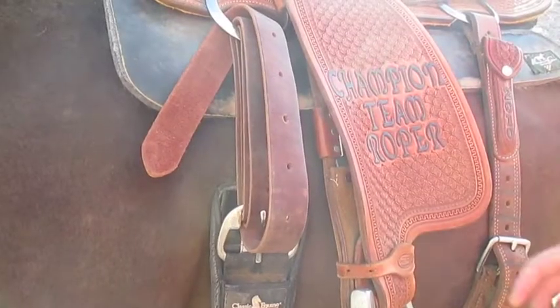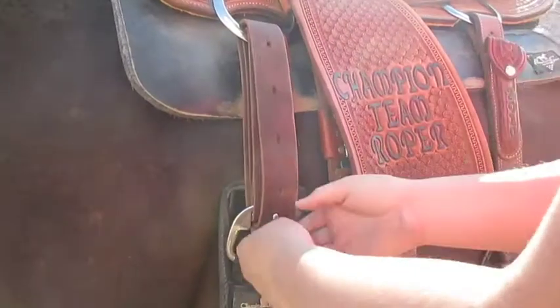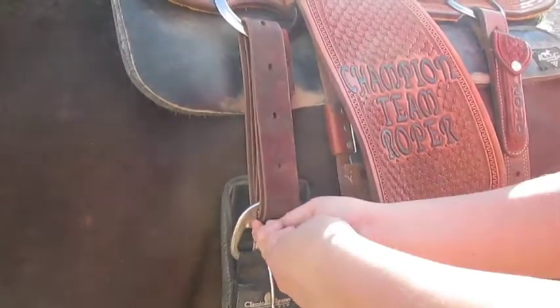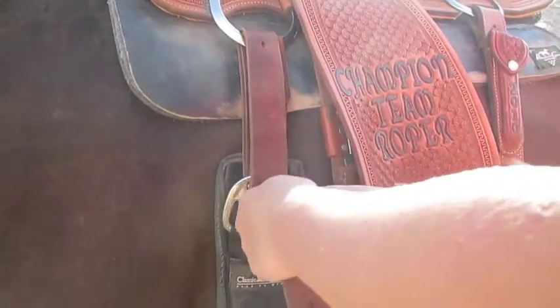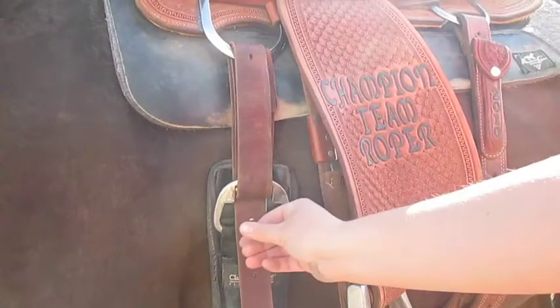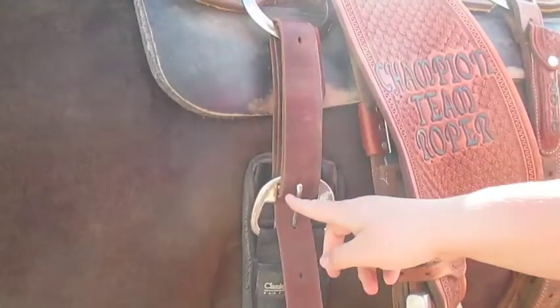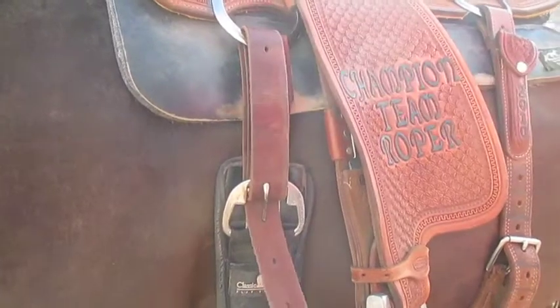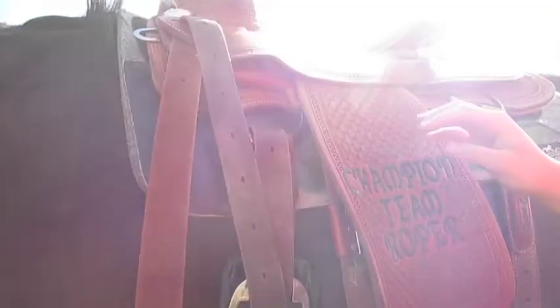When I'm ready to get on, I just take this out, pull this out from here, and tighten it by pulling. Put this through here, and then I pull this to make it go touch it like it is doing. I pull this apart and put it up through here and pull it.